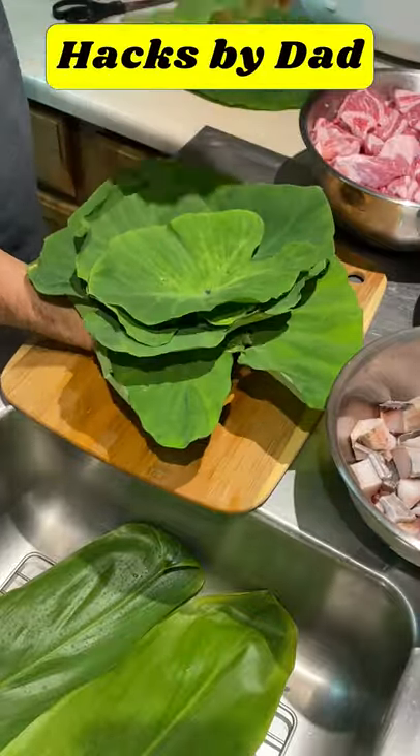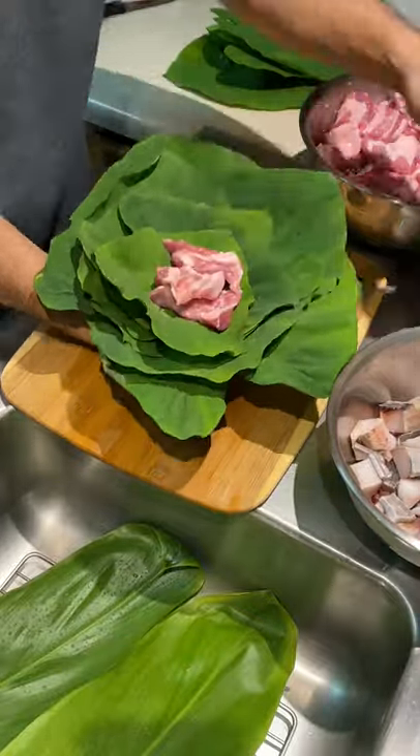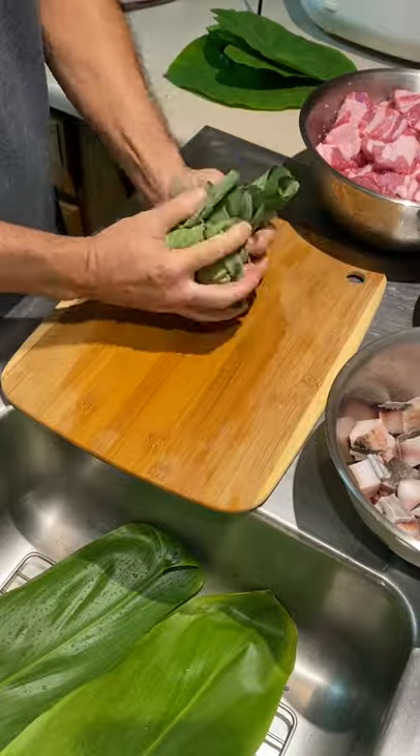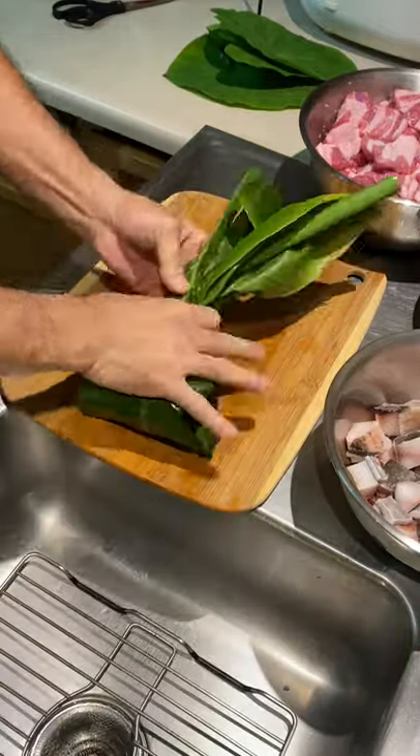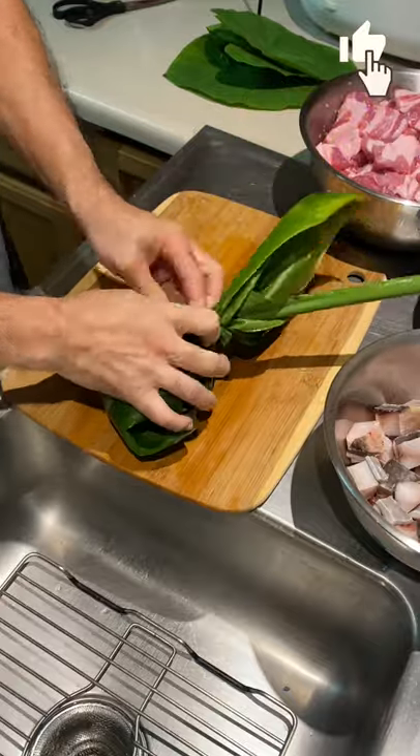Six to eight luau leaves, three pieces of pork butt, one piece pork belly, one piece butterfish. Wrap into a ball, a little smaller than a softball, and then wrap and tie with two tea leaves.